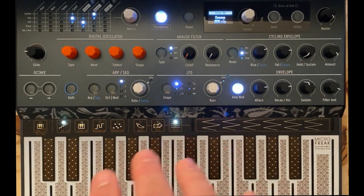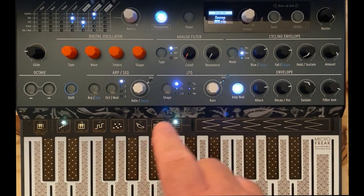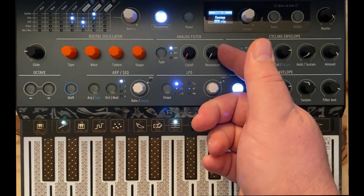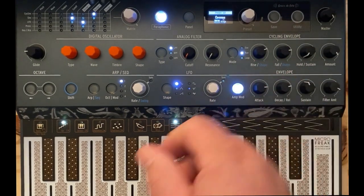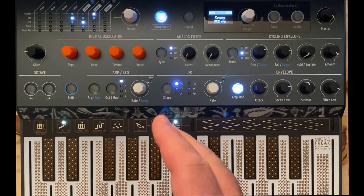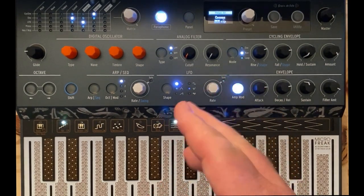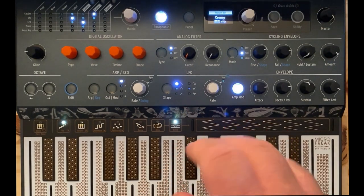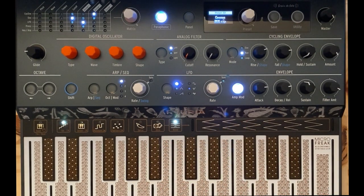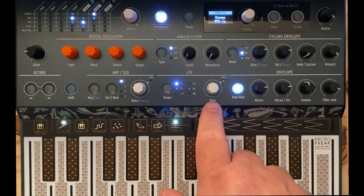We're using a regular envelope to do the sort of pad behavior of the filter sweep — bringing it up, sustaining it, letting it go back down. But while that's happening, we're using the LFO to wildly turn the resonance knob — full sweeps, huge sweeps of it. The LFO is relatively slow, about seven hertz, giving you that sort of liquid, warbling sound in the background. Then we're also using the cycling envelope in free running mode to slowly change the speed of that liquid cycling.